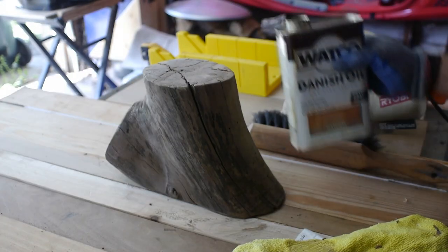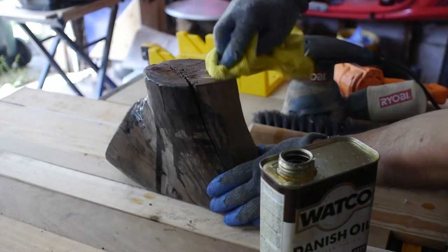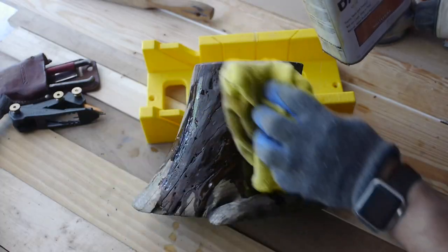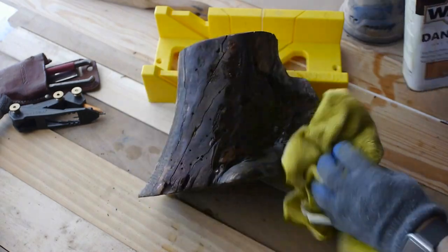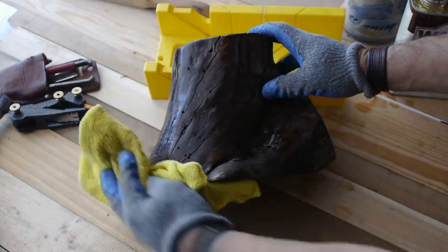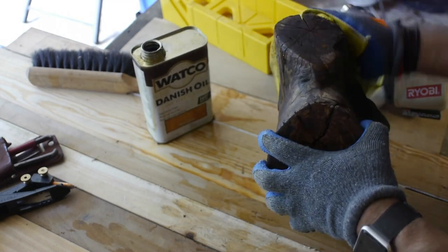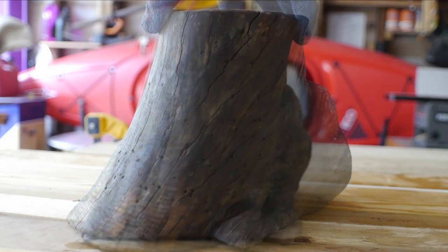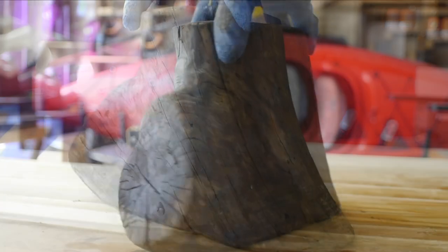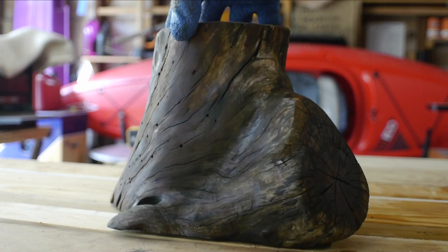Adding some oil to it — lots of oil. And yeah, it was one of these things: is it ugly or is it beautiful? It's weird and interesting for sure. A lot of unusual lines, very, very organic.